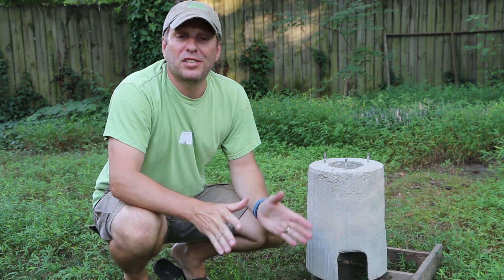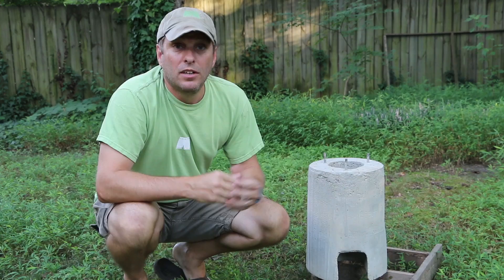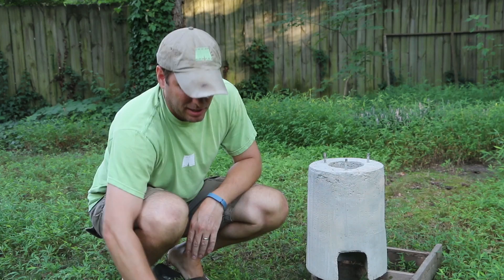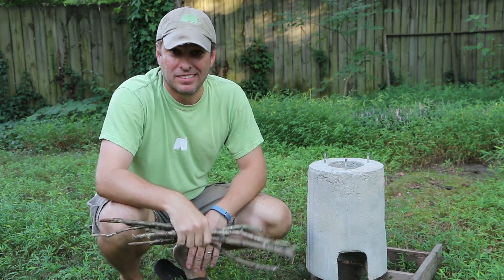Hi, it's Tom from Green Shorts and today I want to show you how I use my brand new DIY rocket stove to boil eggs. I'm going to do it using a local and sustainable fuel — sticks and twigs that I found right here in my backyard. Stay tuned.